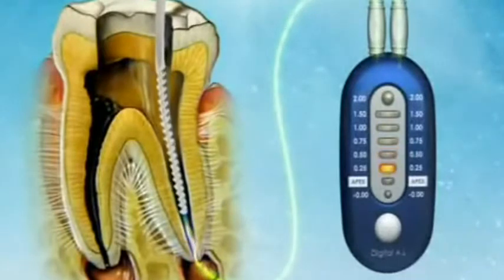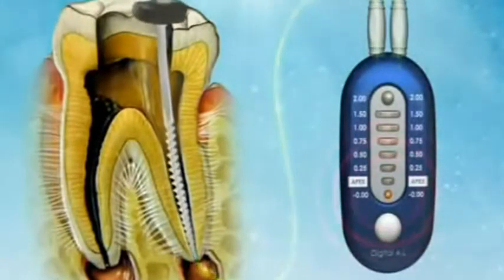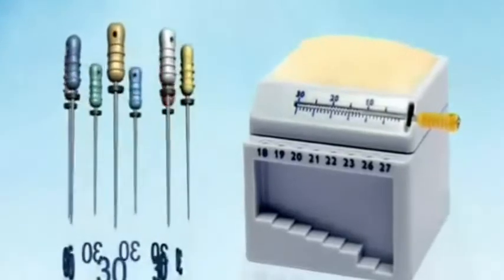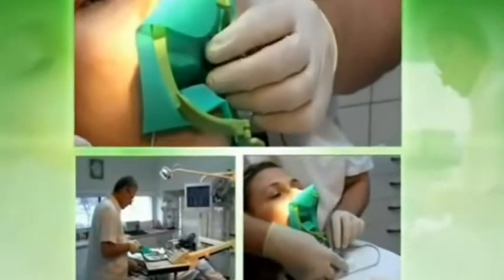Most apex locators on the market are quite accurate, but the most accurate reading you'll get is when it actually reads apex at the end. We recommend subtracting one millimeter from that measurement — that's the only accurate way to get your total apical measurement and apical length accurately, so that all of your files will go to the perfect measurement. The apex locator I've used for the past several years is the Mark Six from Miltex.